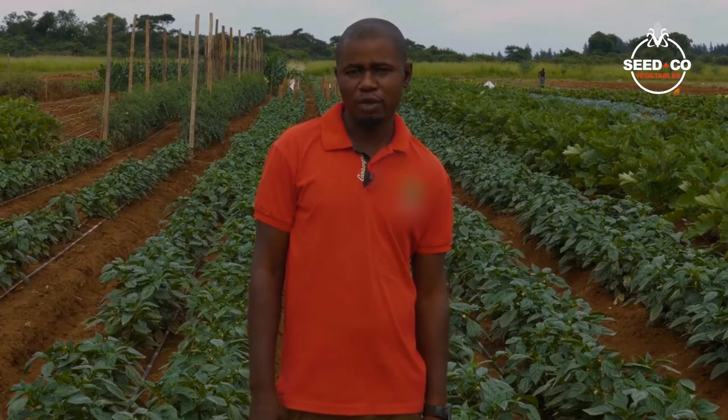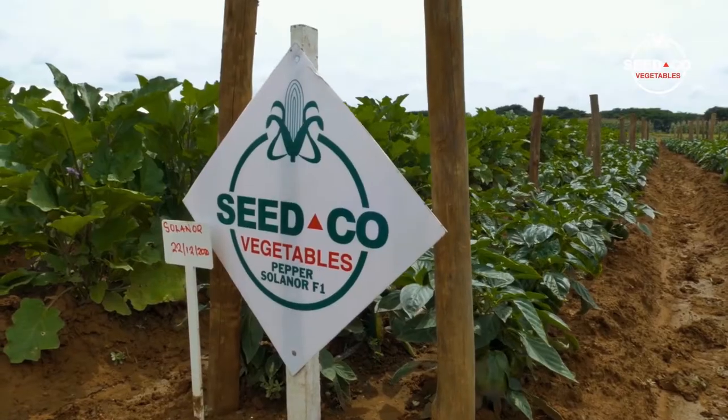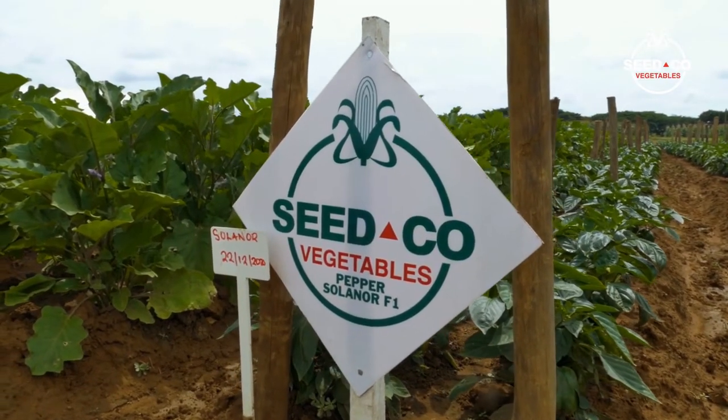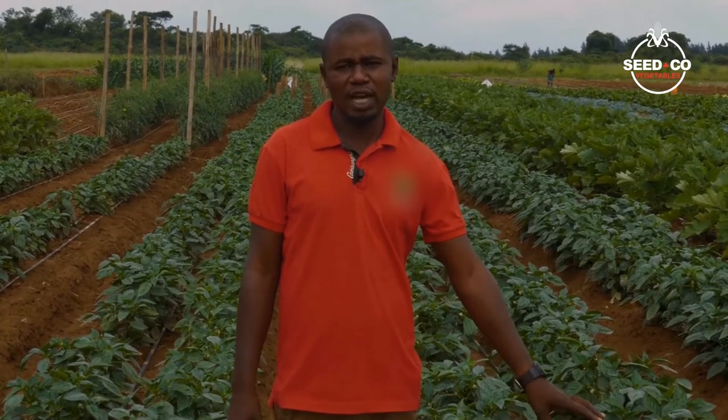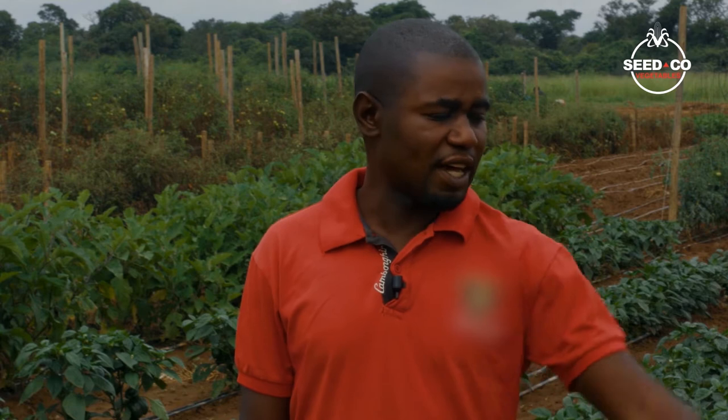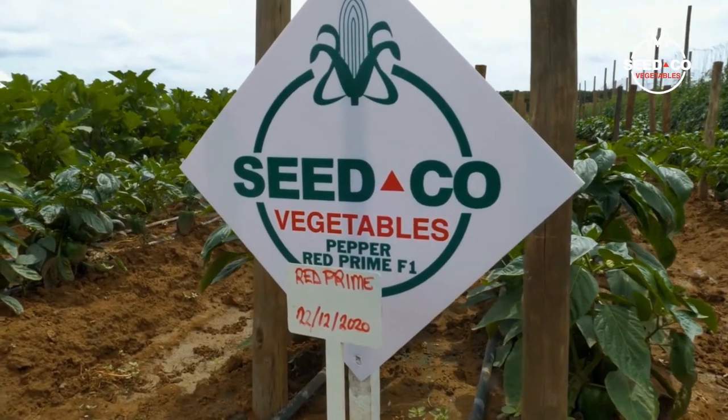We have three varieties of peppers here. We have Solano F1, which is a yellow pepper that usually turns to its respective color, yellow, at 90 days from the day of transplanting. Then on my left I've got two varieties: Hercules F1, which is a red pepper, and Prime Red, which is a red pepper as well.